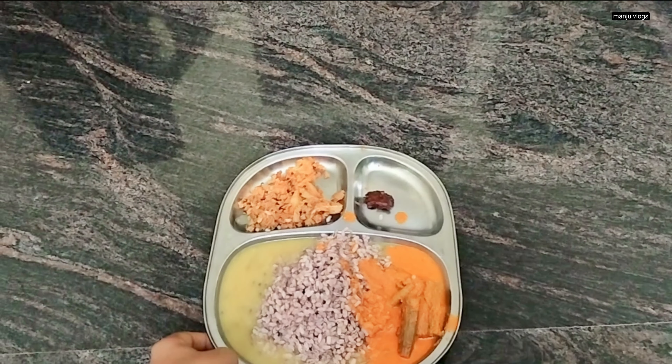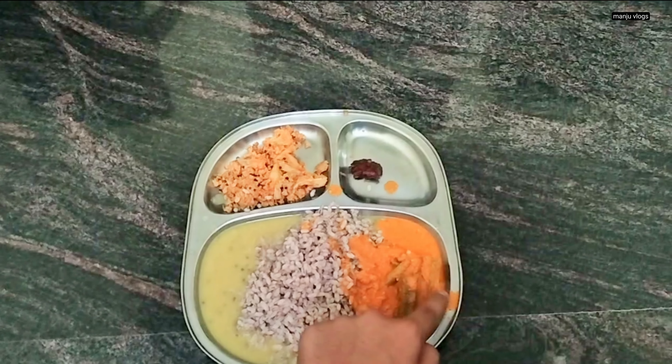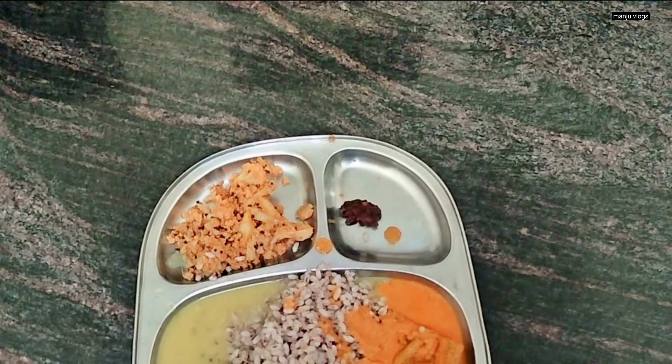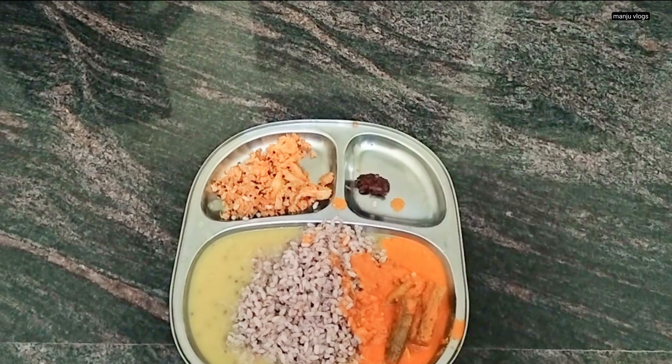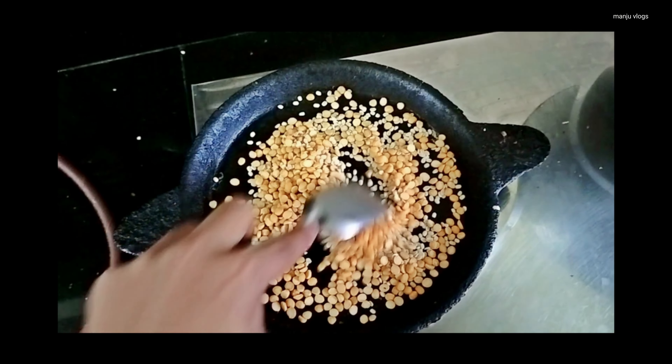This was for the lunch. I had some red rice — the boiled red rice — along with some dal and sambar of bhindi, which is lady finger. And these are some sabzi of cauliflower; cauliflower rava fried along with some pickle.